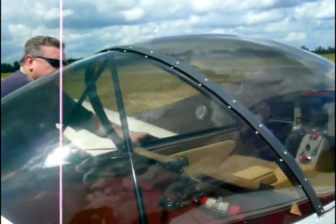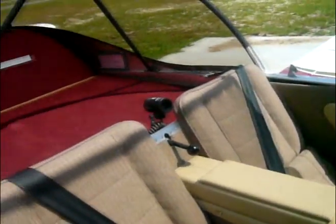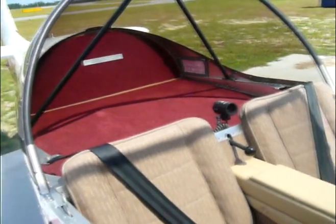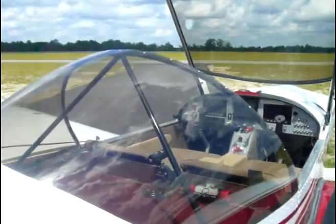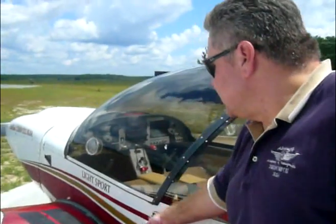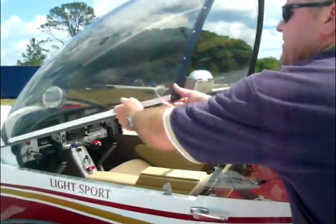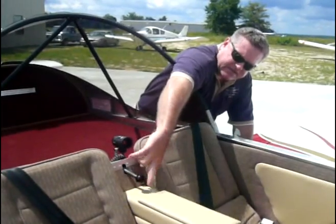The new design utilizes a split canopy so that the baggage area located behind the seats is now larger and provides more convenient access. The structural tubing of the canopy has been reinforced to provide increased rollover protection. The canopy latching system has been engineered with a single exterior latch on the pilot side and a single lock control located between the back rests.